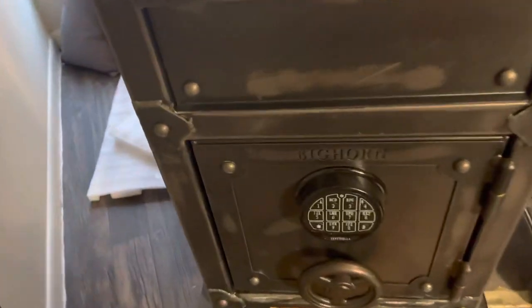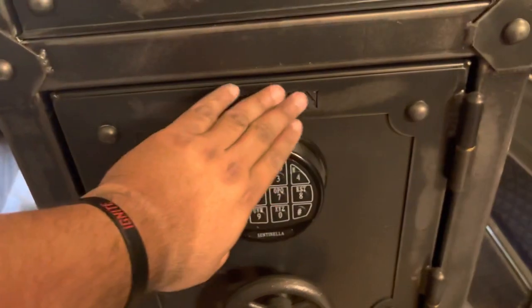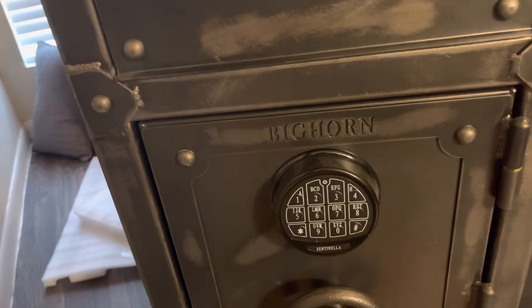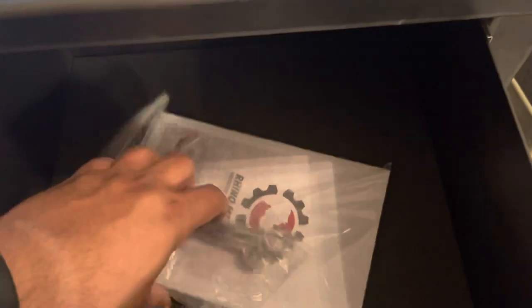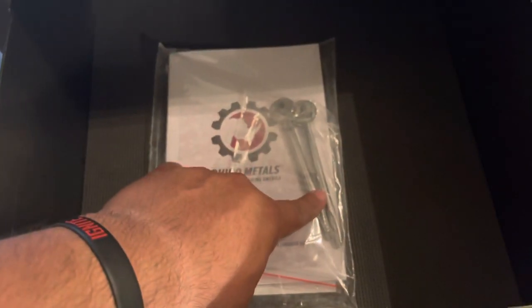Here it is — Bighorn. From what I know, Rhino Metals has a contract or affiliation with Costco, and Costco went ahead and put the Bighorn name on it. And you get these two keys here — Rhino Metals.